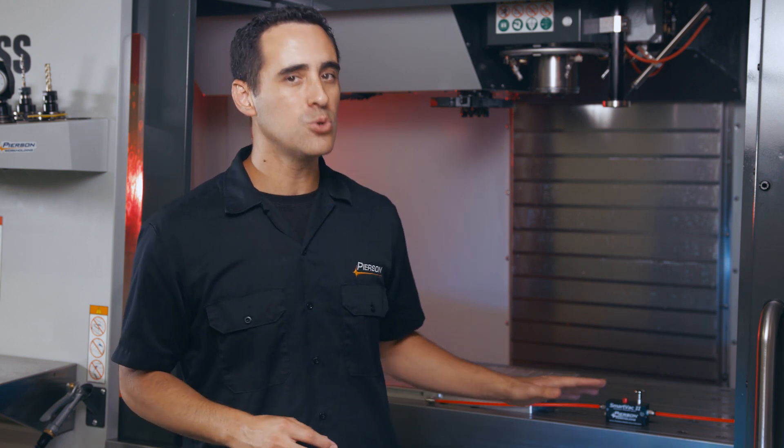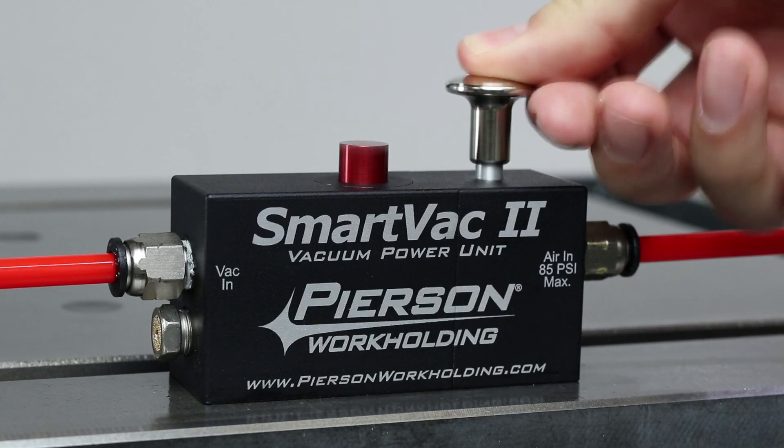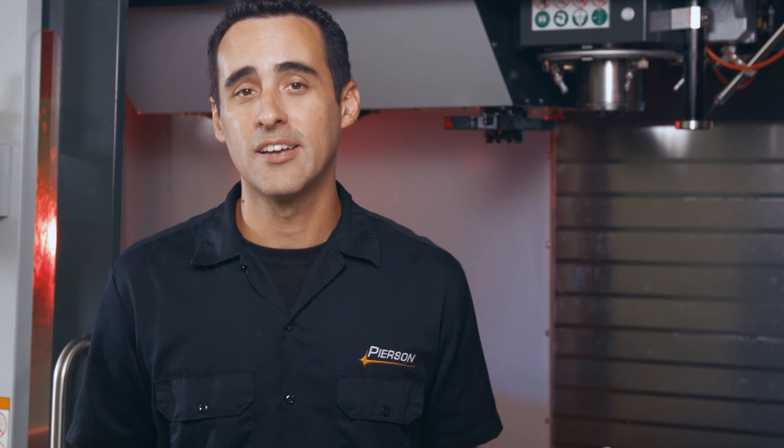By the way, it only takes about two seconds to reach maximum vacuum level on our largest chuck. This is where traditional vacuum pumps will continue spinning to maintain their vacuum level by trying to pull air that just isn't there. The VPU works smarter, not harder.